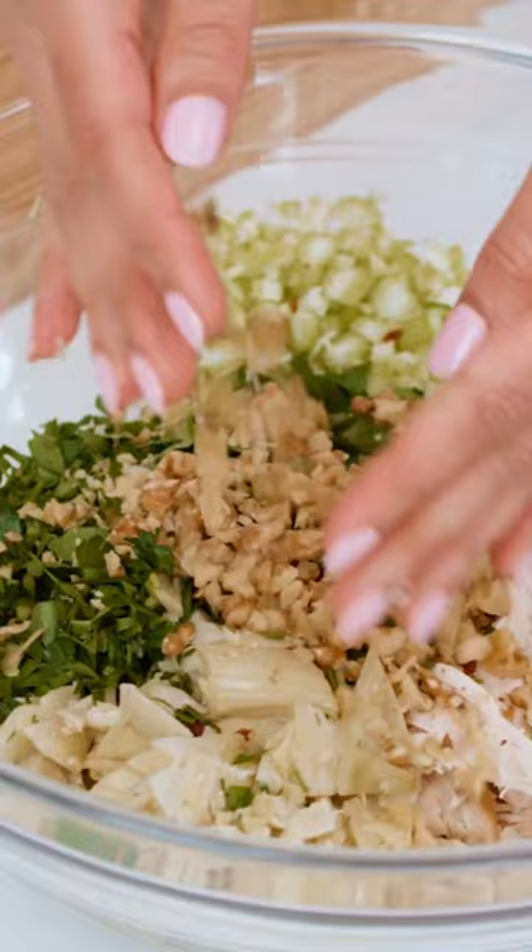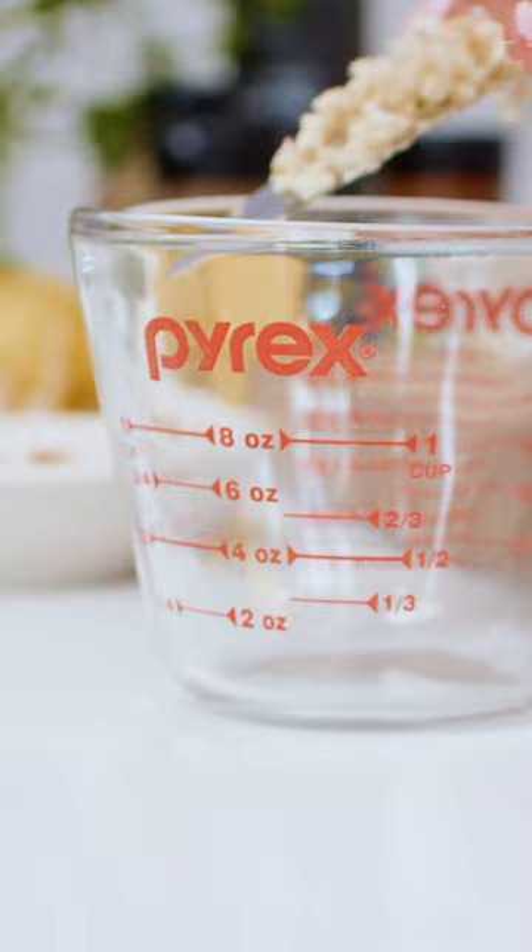Everything goes in your one big bowl. If you're planning to kiss someone, ease up on the garlic. Just saying.